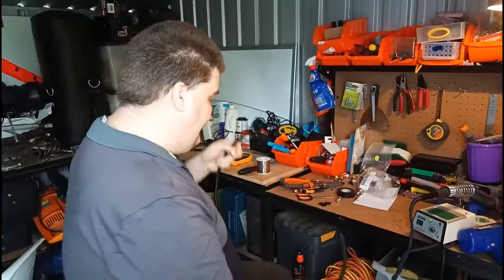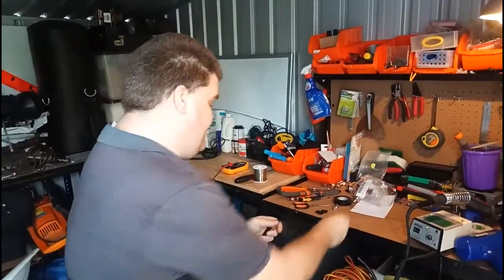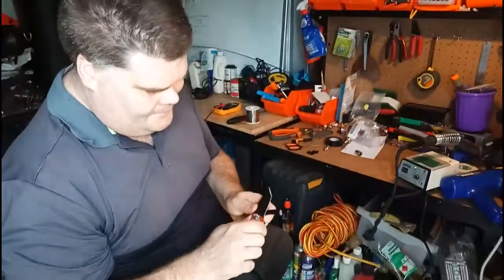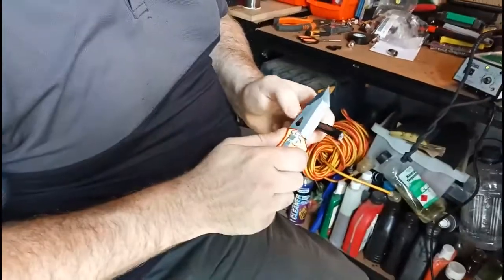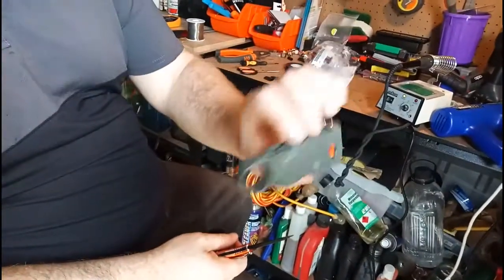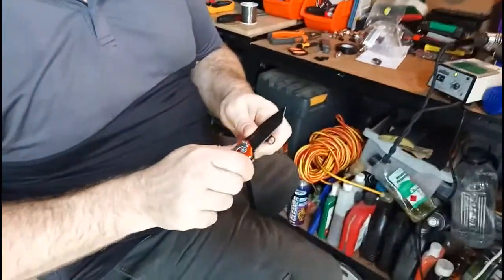We're going to be completely ad-lib, no practice, no nothing, so I dare say there's going to be mistakes. The first thing you need to do is strip the cable. This is probably not the correct way — this is how I do it. I've been doing it this way for years. You can get tools for thinner or better coax, and those are quite handy if you've got RG-58 or the like.